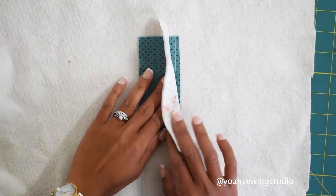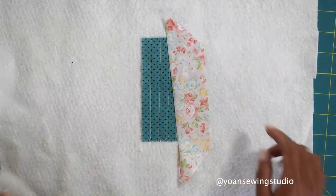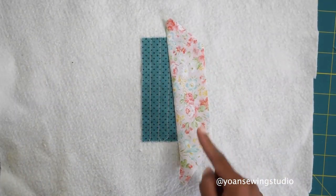Open up the strip and give that a finger press a little bit, then go ahead and run a couple more straight stitches in place.